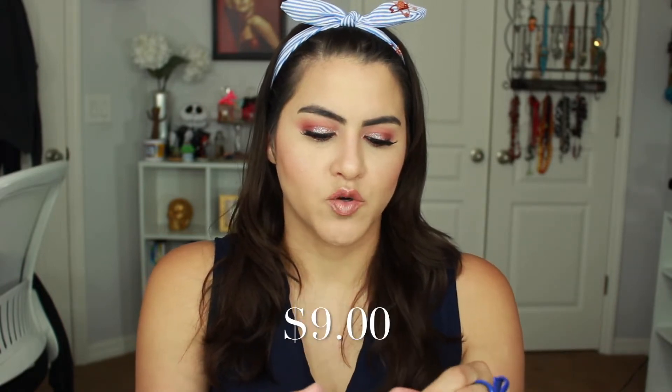As far as the concealer, I went ahead and picked the one that was suggested for that shade, which was Light 16. I really enjoy this concealer. I feel like this concealer is super, super nice — I regret not getting it earlier. I got the one that was a little bit more yellow undertone, which is something that I like.